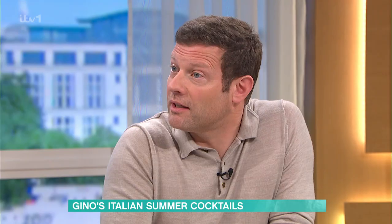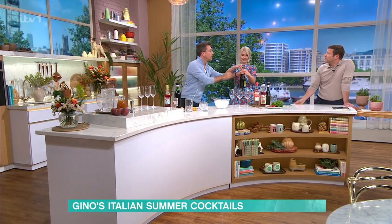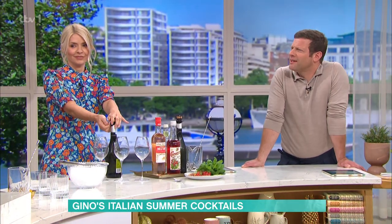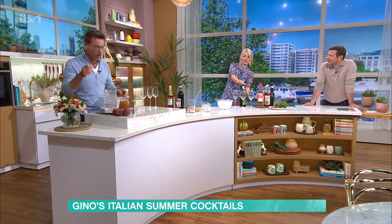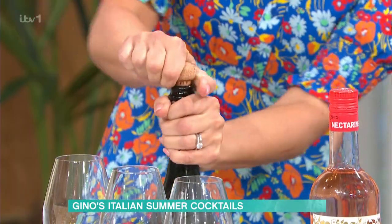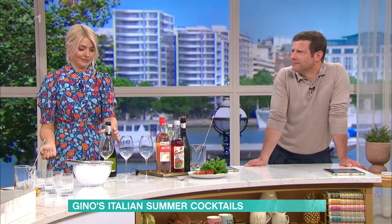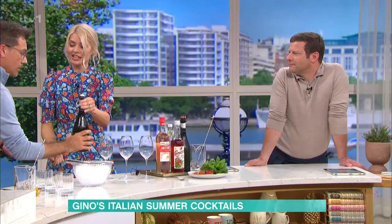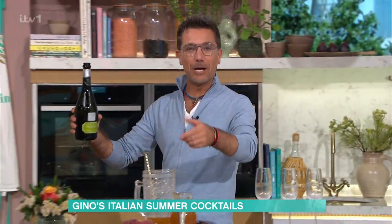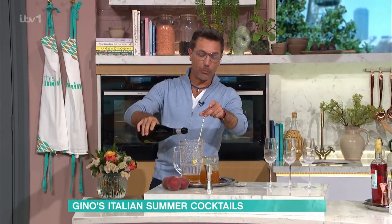They roast them originally with a little bit of icing sugar on top and a little touch of cinnamon. The peach goes in there, then you put the Prosecco — good Prosecco, freezing cold. And make sure that you stir it. You can't have an easier drink than this, and it's such a lovely one as well.